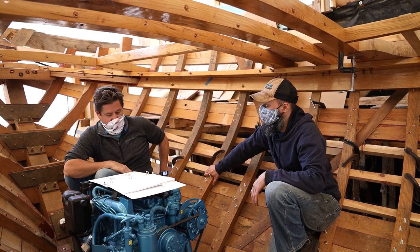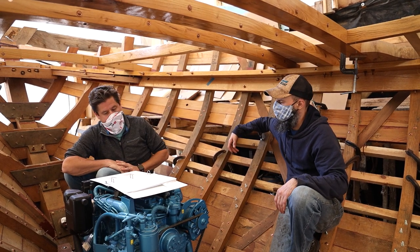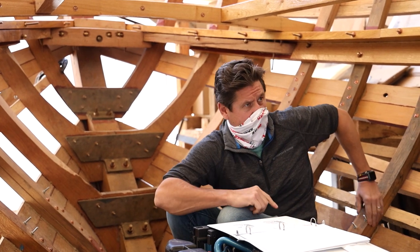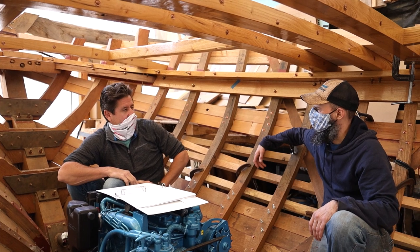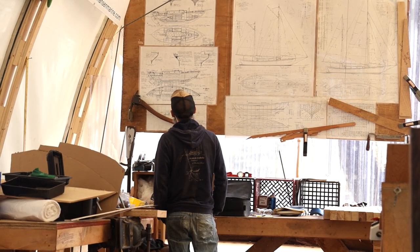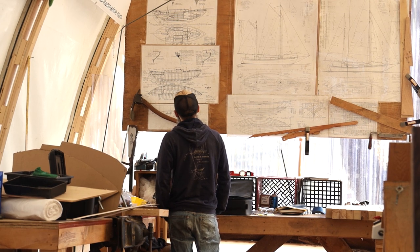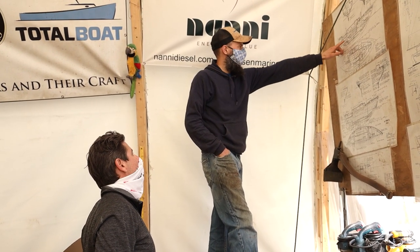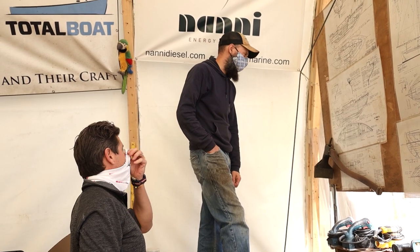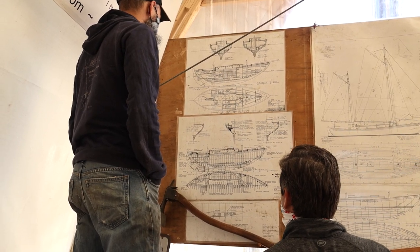That's something we can help you source — just an inline waterlock. Wherever you're going to exit the boat for the raw water out — is there anything on the drawings for that? The plans don't show the through-hulls for raw water in, though they do have the exhaust — it's just a dashed line to a circle on the port side just after the cockpit. But it doesn't give any indication of where to bring in the raw water, and there are no through-holes shown at all.